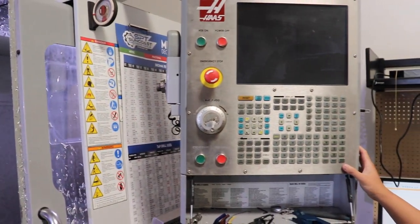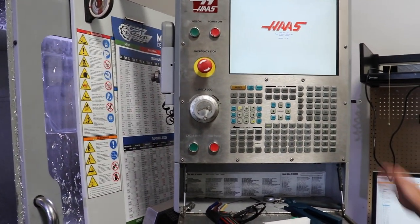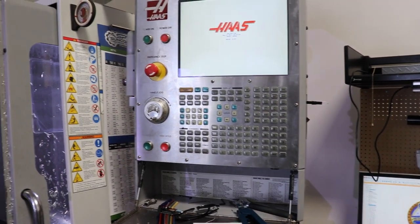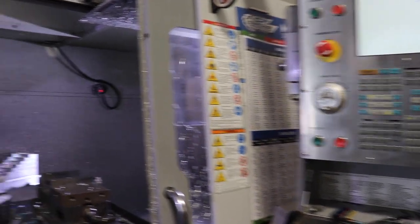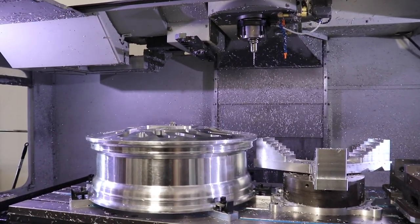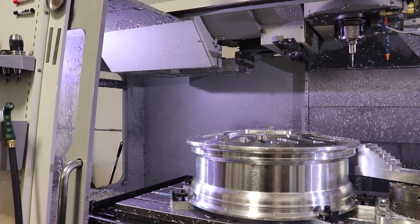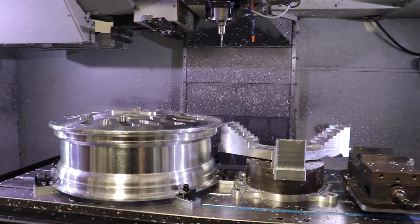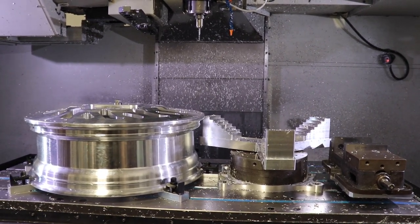It gets transferred over to the machine via USB and then it just goes line by line. But you gotta be careful — you have to make sure that everything in your simulation matches what's on the machine. Because it's not going to give you a warning if a tool runs through metal — you just see it and hear it. Then it's emergency stop. You gotta make sure everything's right before you run it.